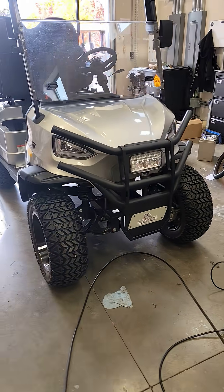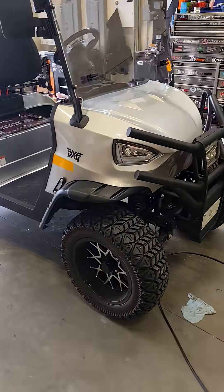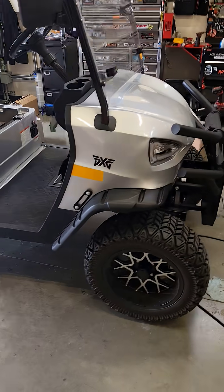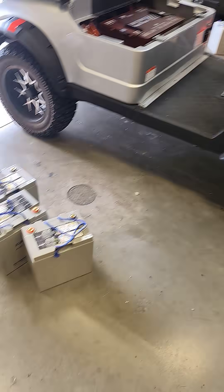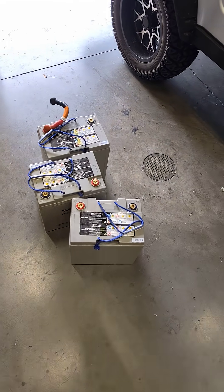All right, so this is one of the Coleman slash Candy golf carts. I did a lithium kit on it from Trojan, and it previously had six 8-volt AGM batteries.